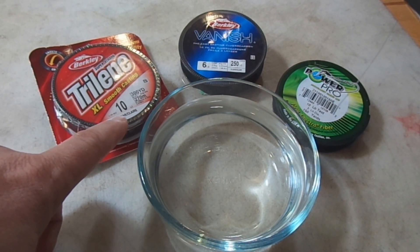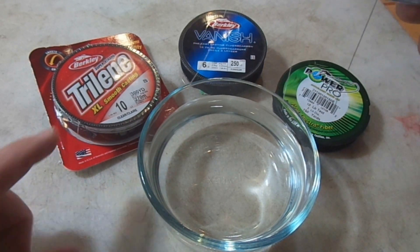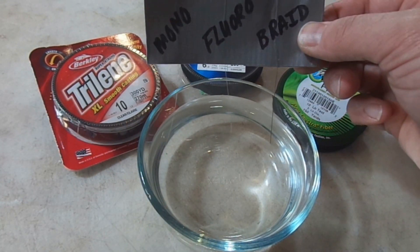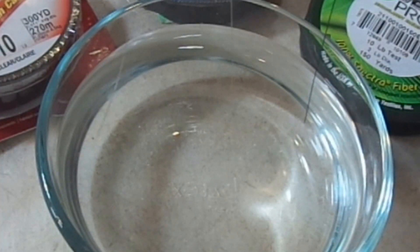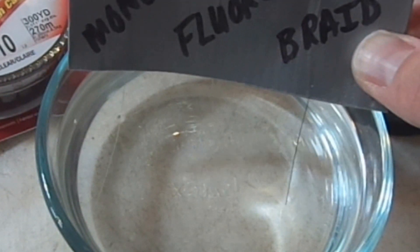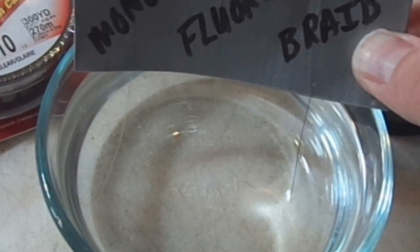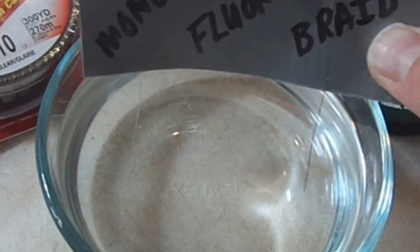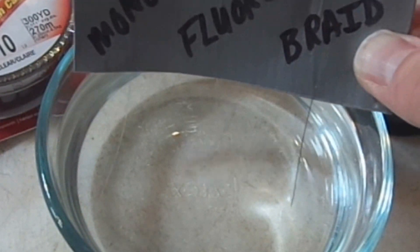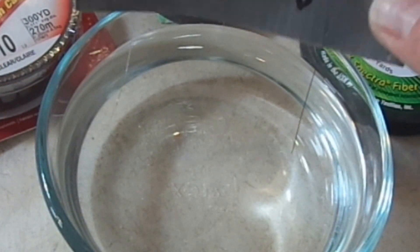Just to make a note, the mono is actually the clear version — it's not colored, it's not light green or low-vis green, it's actually the clear. And I think you'll be able to see, when you stick these down in the water, the braid really stands out a lot. The braid is very visible in this clear water. And the mono — you can kind of see that mono too, even though it's the clear type. But that fluorocarbon, the one in the middle, just seems to disappear when you stick it down in the water.